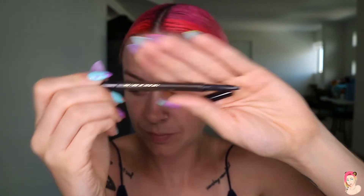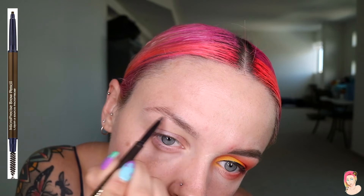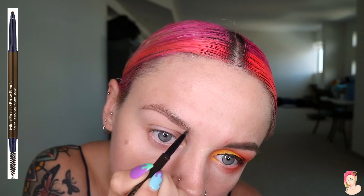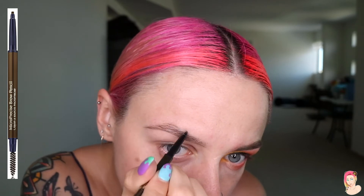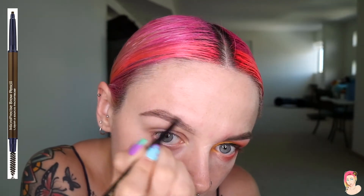Making sure the brows are all tamed, then taking our eyebrow crayon — just showing you guys that mine's a crayon and not a pencil. I'm going to draw my line underneath. I explain this every week, so we'll just speed it up, but just draw the line and fill it in as much as you like. I try to have no gaps but also keep them quite pale. While I had my pink hair, I didn't want such a bold dark eyebrow.